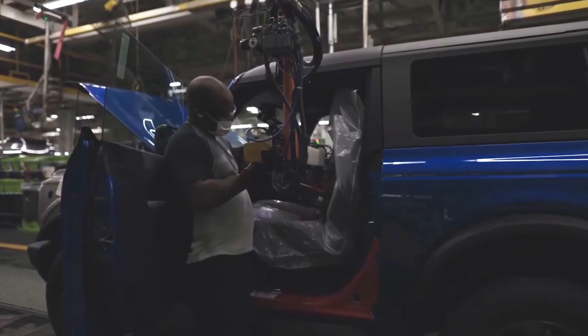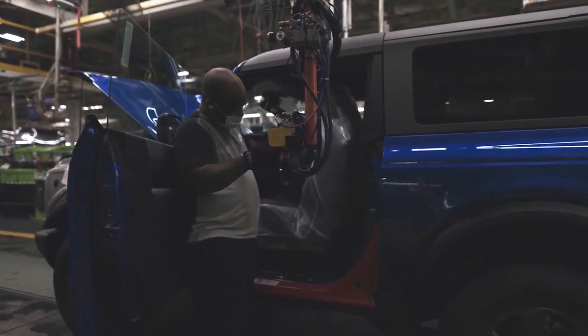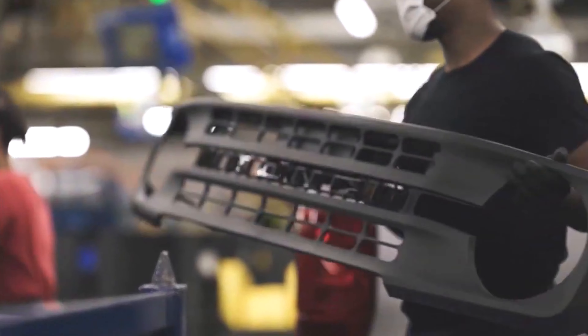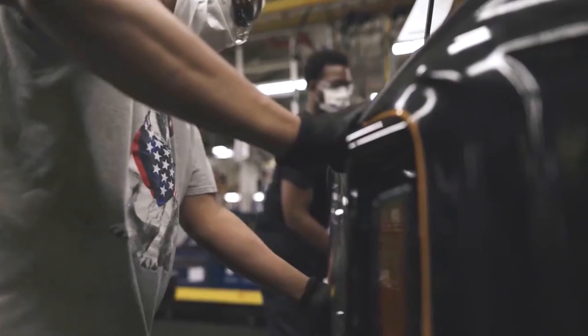The first production units rolled off the assembly line on Monday, June 14, 2021 at Michigan Assembly Plant in Wayne, Michigan — the production facility of the previous five generations.